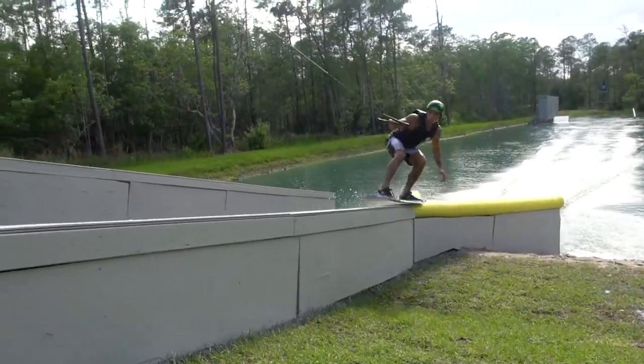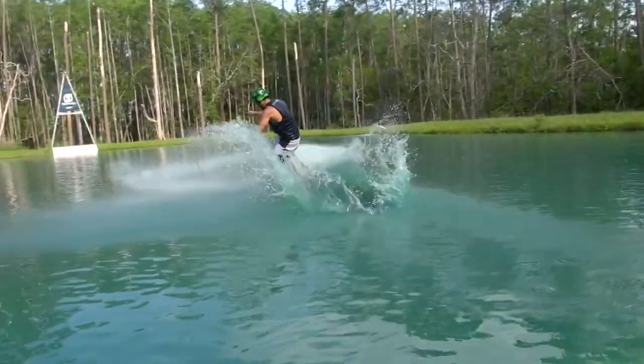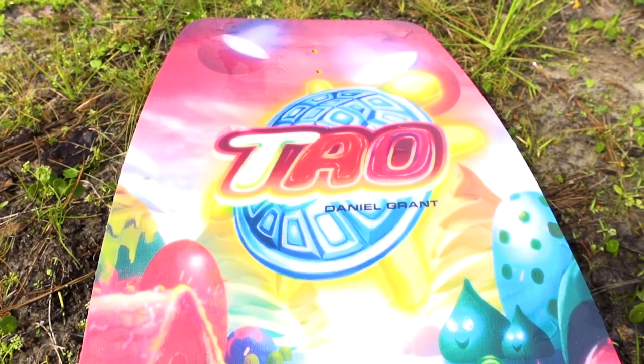If you're a wakeskater looking to shred the cable park or ski or just have a good time anytime, the Tao wakeskate is for you.